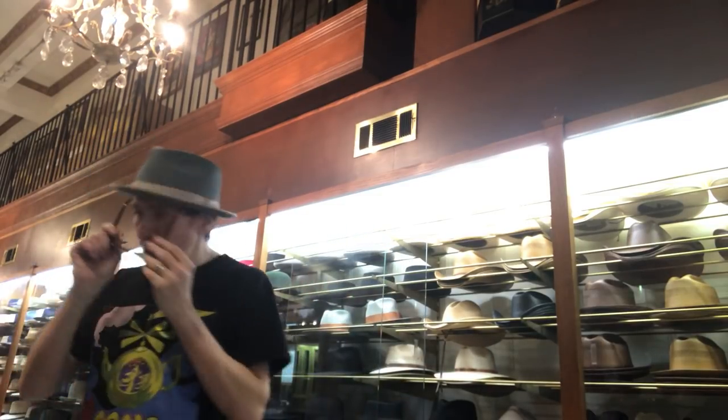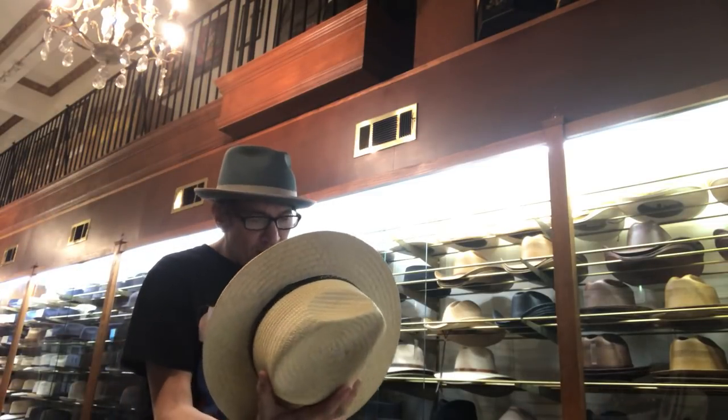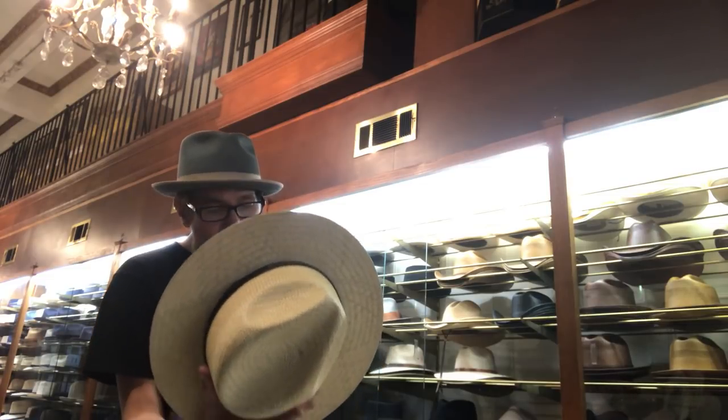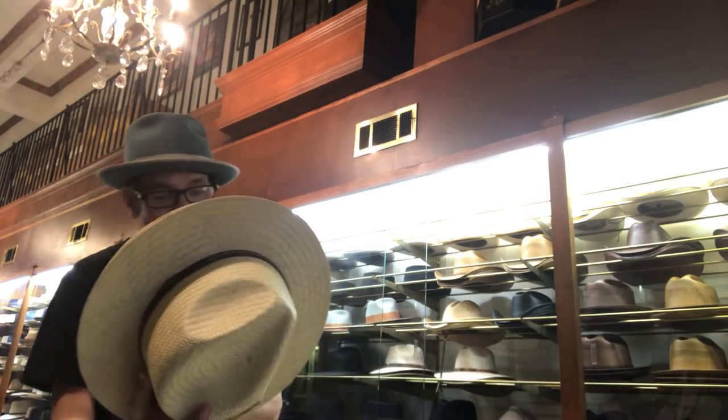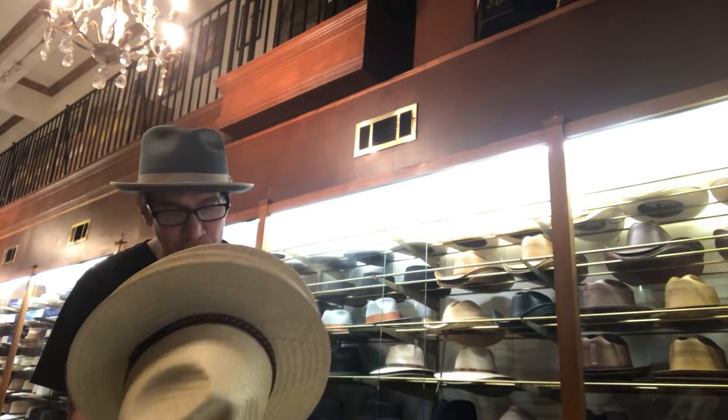A lot of these hats are so new they don't even have names yet. So you're going to have to go to the website and look for the name because they haven't even named them yet. Some of them just have prices, but by the time the weekend's over, they'll all be complete.